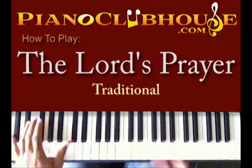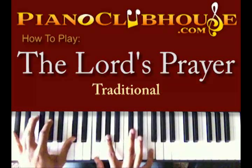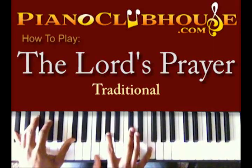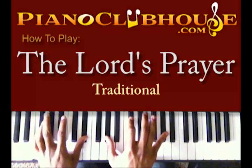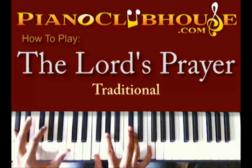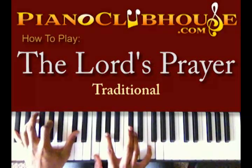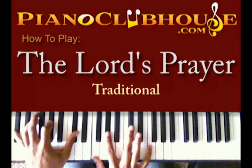That's going to get you into your first chord, which is the D-flat major chord. Let's get the D-flat major chord. You got D-flat — I'm using the fifth also, which is A-flat and D-flat in the left hand. I got F, A-flat, D-flat, and F in my right hand.